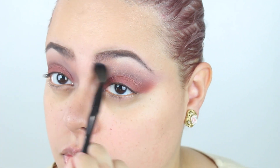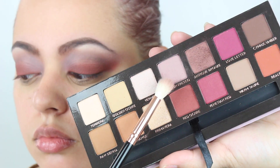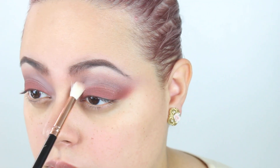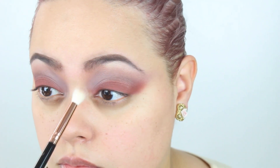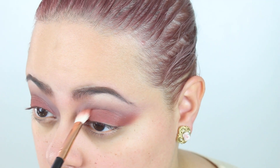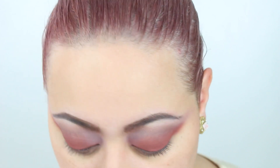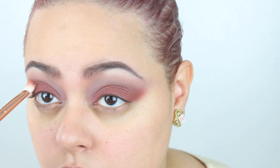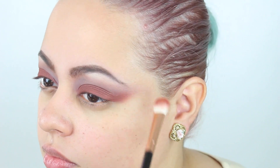Then I took the same Party Queen taper blending brush, dipped it into Buon Fresco, and added this into the inner corners a little bit because I felt like that color got lost. I also took Red Ochre using the same brush I used for the lids and just deposited this color back onto my lids because it had dimmed out.